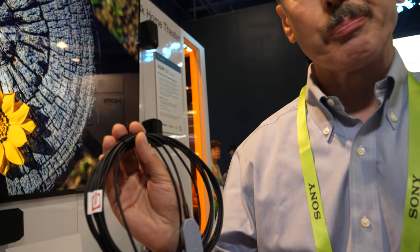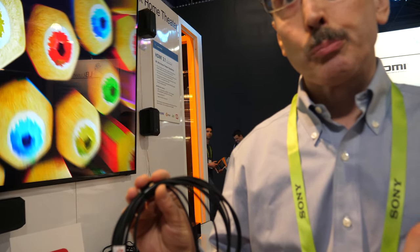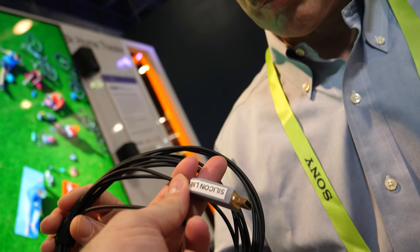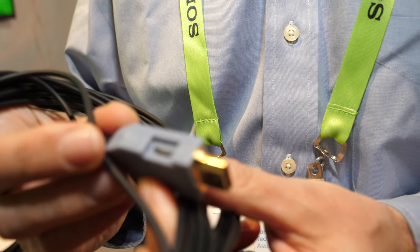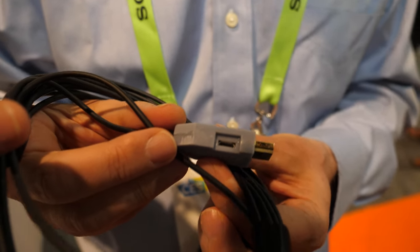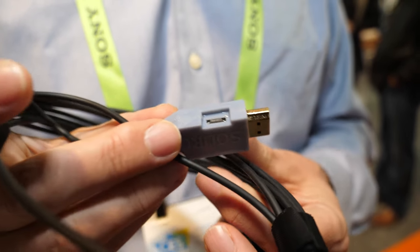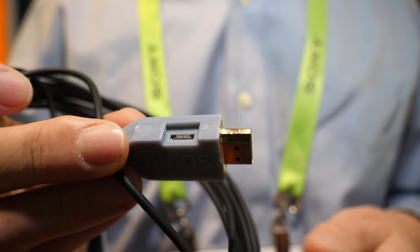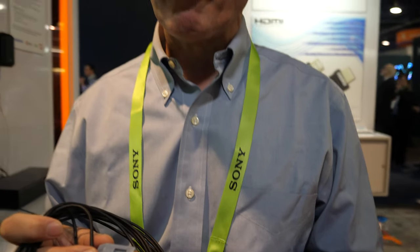There's a micro USB connector here to add power if needed. The active electronics use some power, and some HDMI sources don't necessarily provide enough. In such a case, if the cable doesn't work, you simply plug a micro USB into your TV to supply enough power. This cable is backwards compatible — you can plug it into any TV right now, and if that TV doesn't provide enough power, you can power it this way.